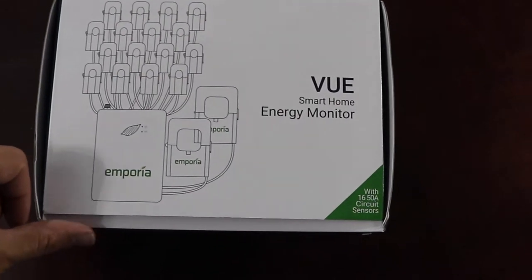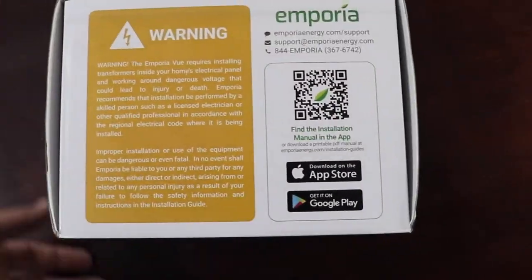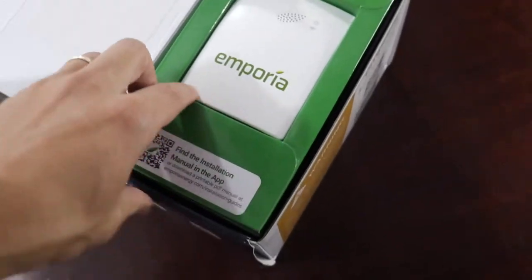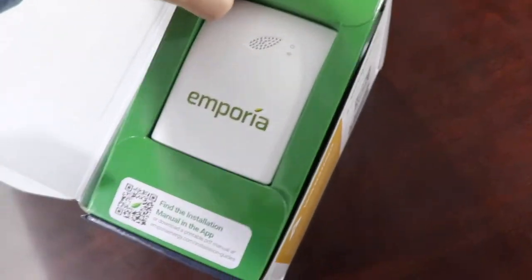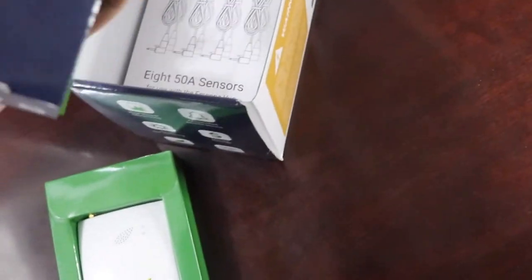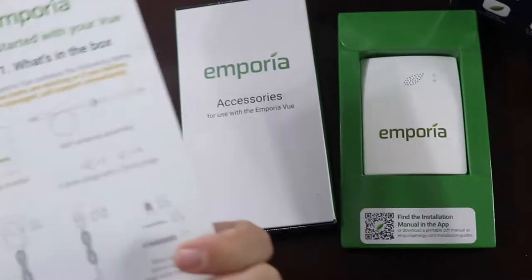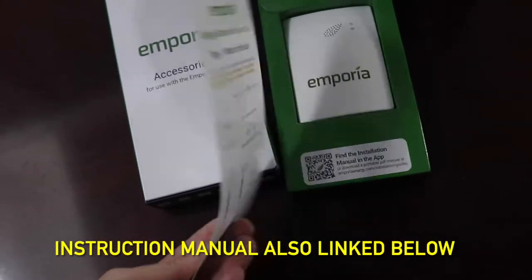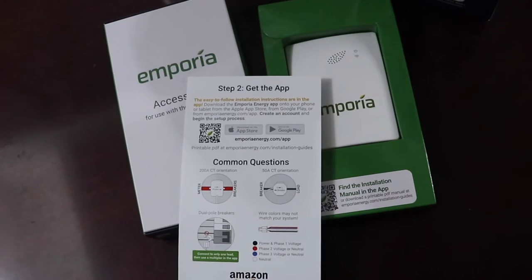What's inside the box? Flip it open — warning sign. Here is the actual monitor that communicates. The instructions and the whole manual for this is on the app, so you download the app and then you get the complete instructions.